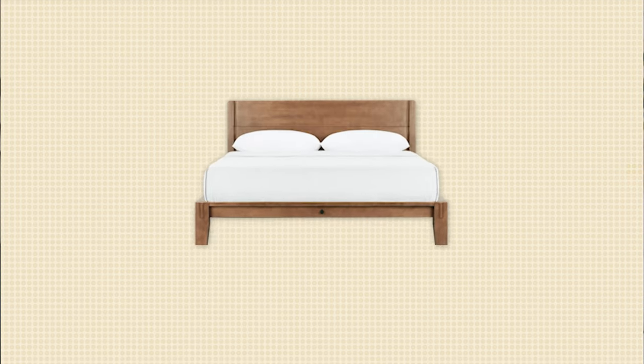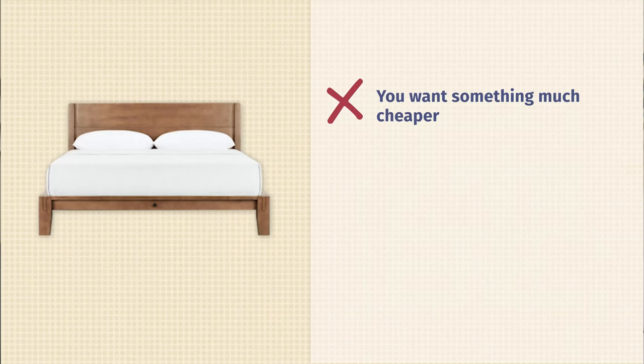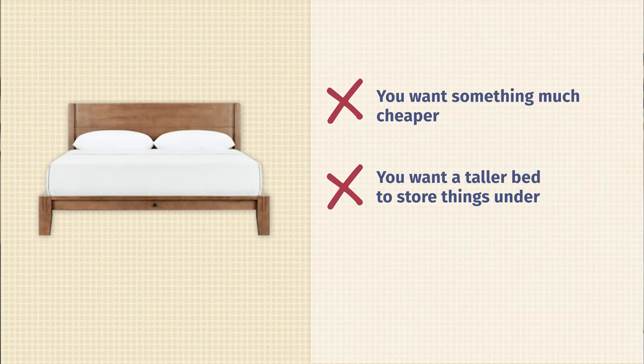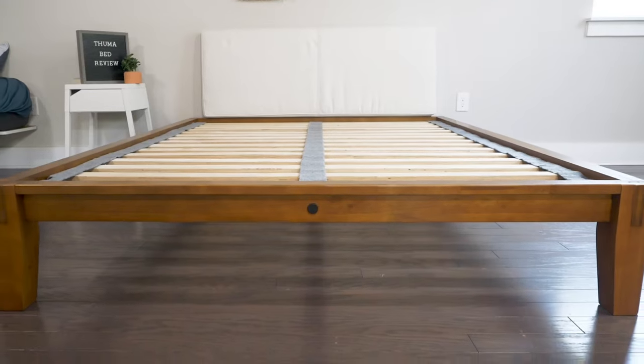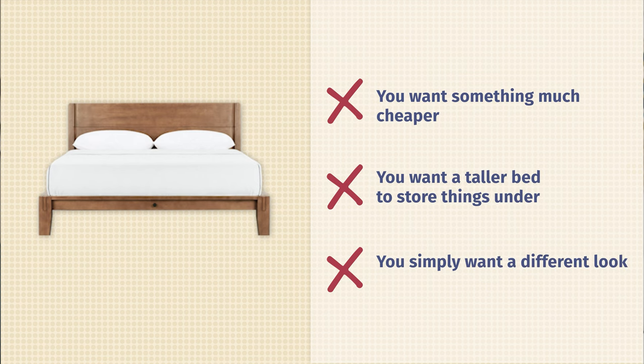Who shouldn't get the Thuma bed frame? First off, probably not the best option if you want something super affordable. Around $1,100 is good for what you're getting, but there are more affordable options out there. Also, if you want more space underneath the bed for storage, this isn't going to be the best option — it's very low-slung with not a lot of room underneath. And lastly, if you don't like a lower-slung bed and prefer something more traditional and taller, I would look elsewhere.